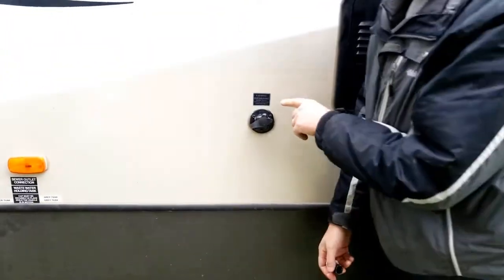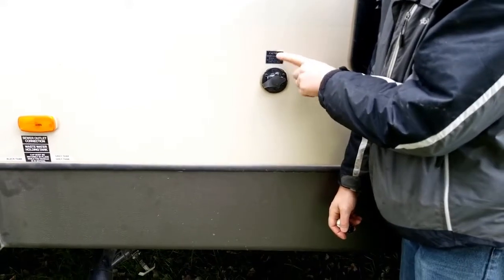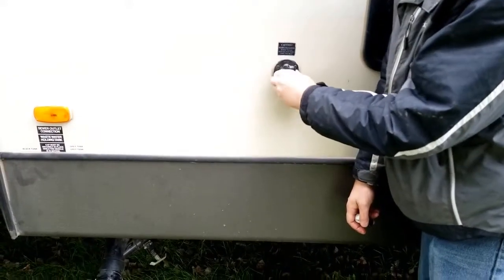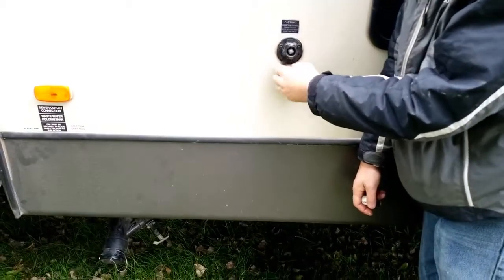The next thing — and a lot of people forget about this step — this trailer has a black water flush. There is water in this line so I need to flush this out. I'm just going to open this up as a reminder to me that I need to do something with that.